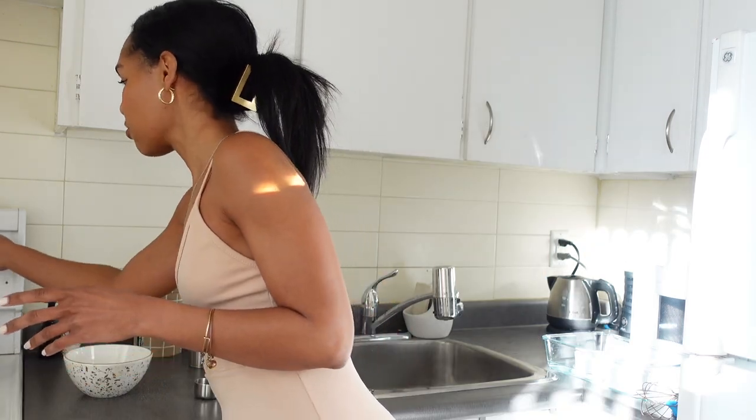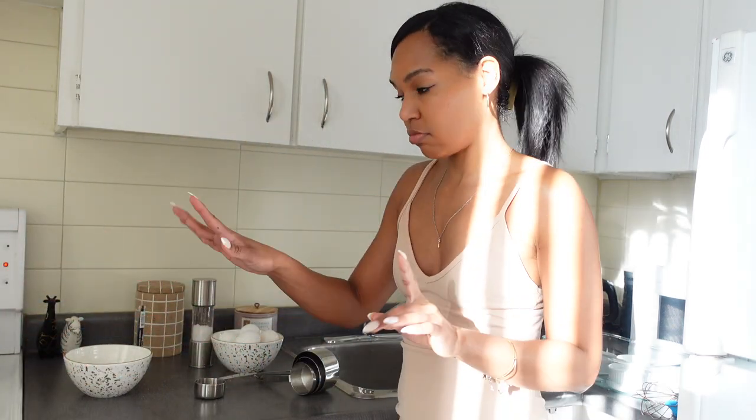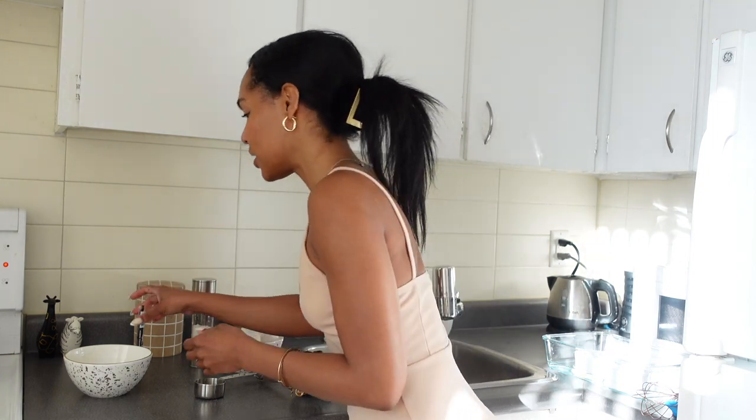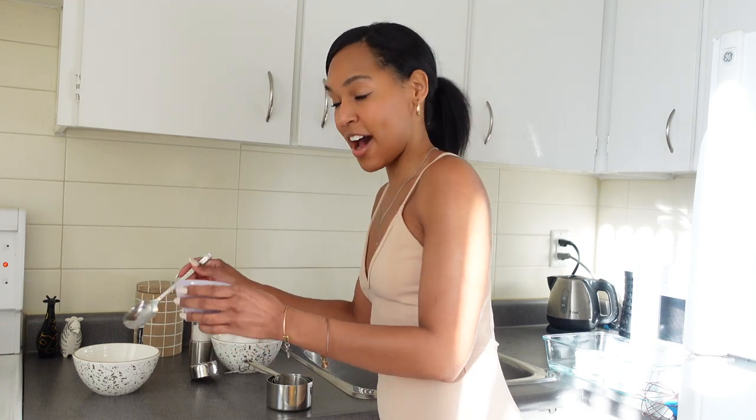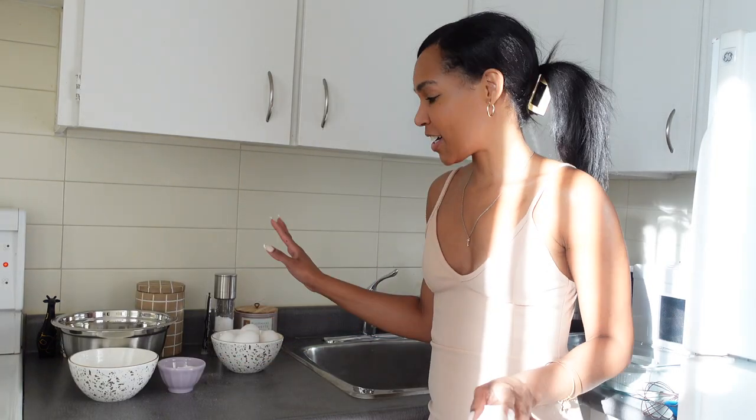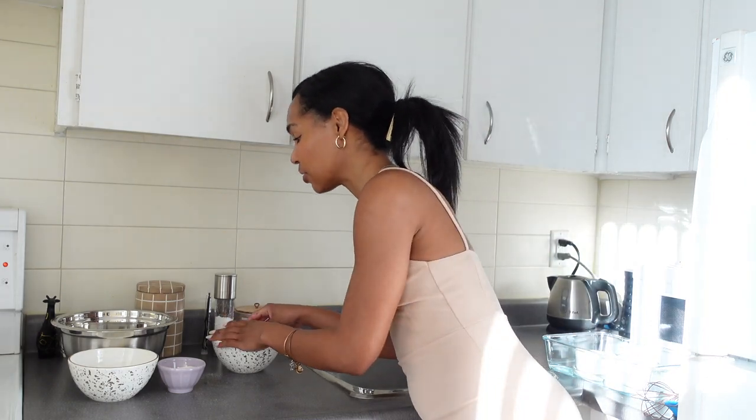Just going to keep checking the cream — I don't want it to boil. Never that. Instead, we're going to let it warm up a little bit. I've got to be real with you guys: I'm not really big on the eggy smells, so this part is going to get difficult real quick.